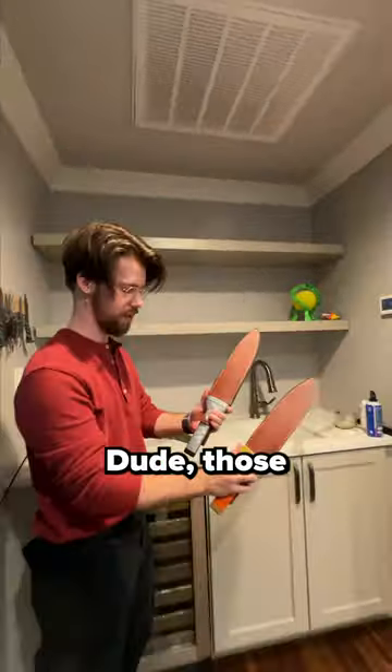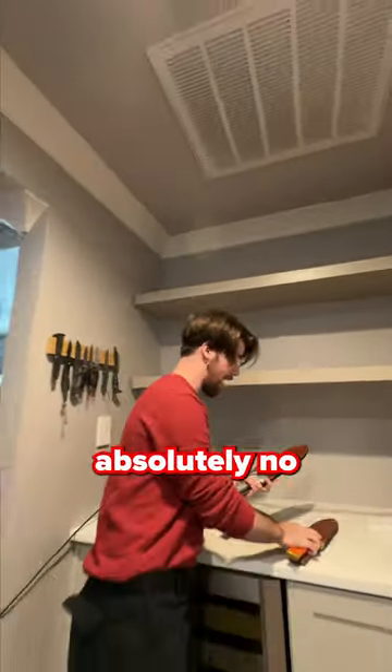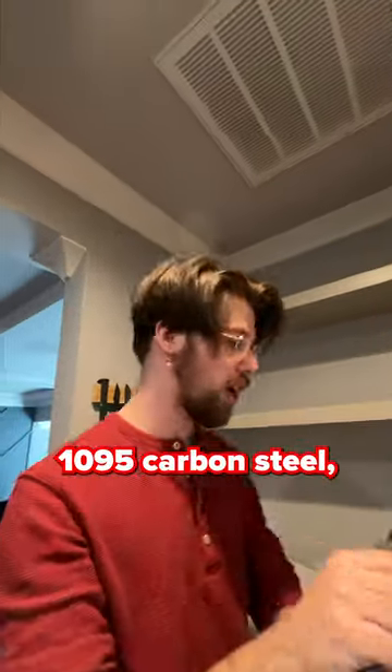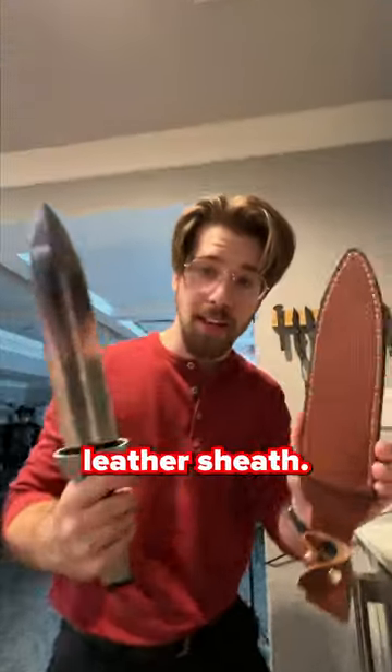And it's these two right here. These are Thorfinn's daggers. Dude, those are massive — they are actually huge. There is absolutely no reason. The blade itself is actually as big as my face, and it's 1095 carbon steel, which you wouldn't expect from a tiny little dagger like this. And it's got this incredible leather sheath.